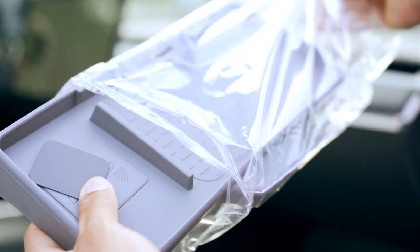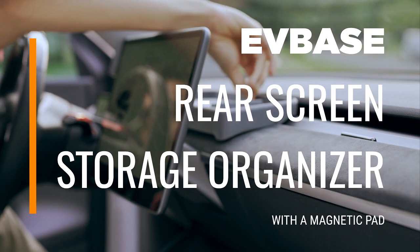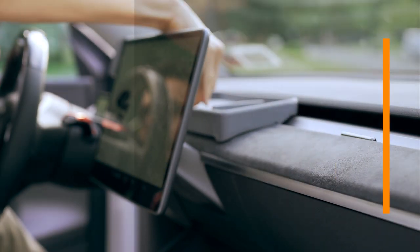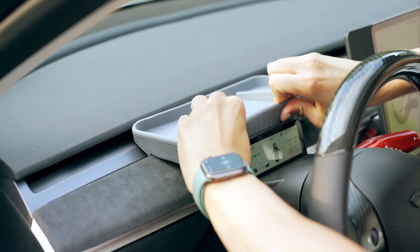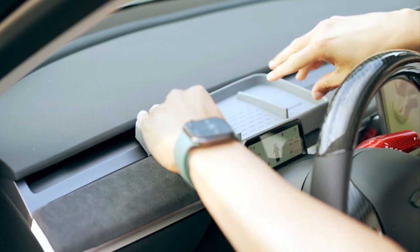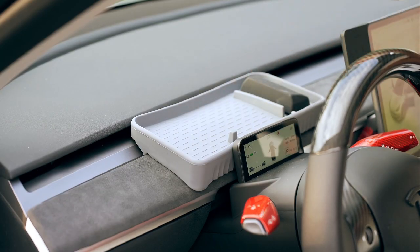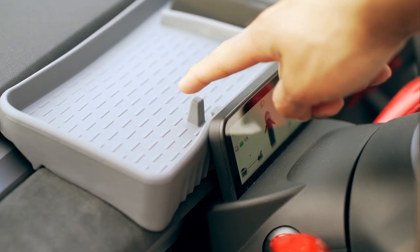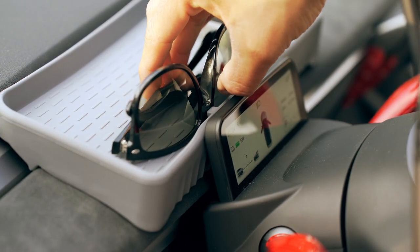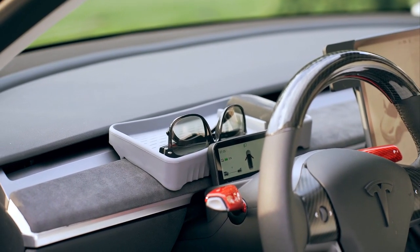I love accessories that offer new ways to increase storage space, and this product from EVBase is a great example. It can be installed behind the screen or anywhere on the dashboard. It provides a perfect place to keep all my essentials I cannot travel without, like my EZ Pass, sunglasses, wallet, and AirPods. It comes with a magnetic plate that keeps your belongings in place. I really appreciate the small details like the lip that holds your sunglasses in place. Another handy little accessory I just have to recommend.